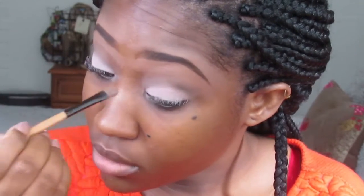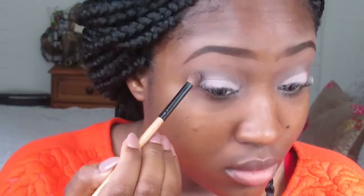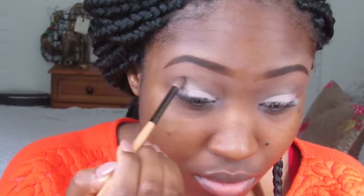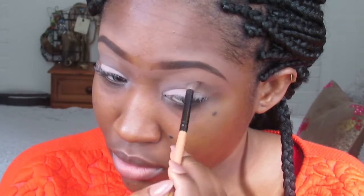I'm using a tapping motion because I don't want the color to fade — I'm just building it on and tapping it onto my eyes so that the color will show. I just keep building, building, using the Buck color from the Urban Decay Naked palette to build that up.